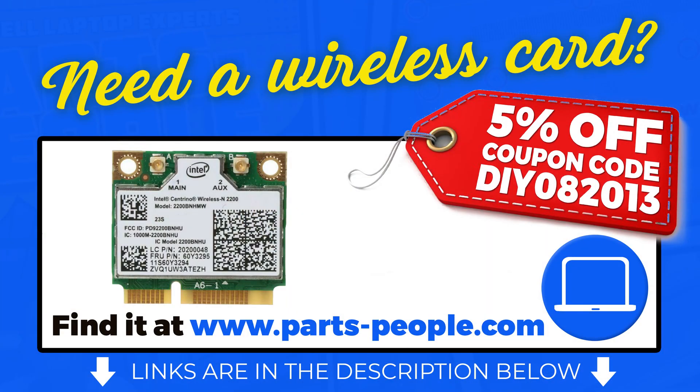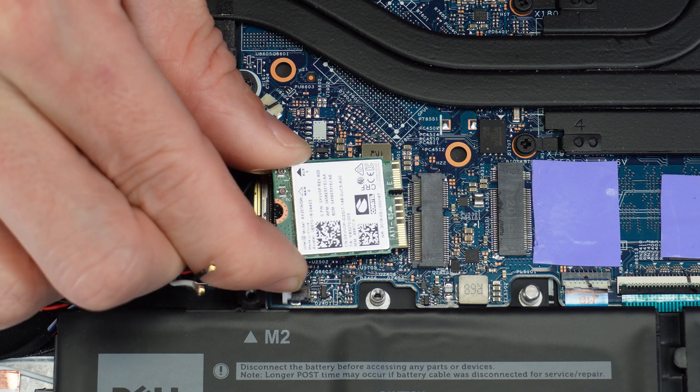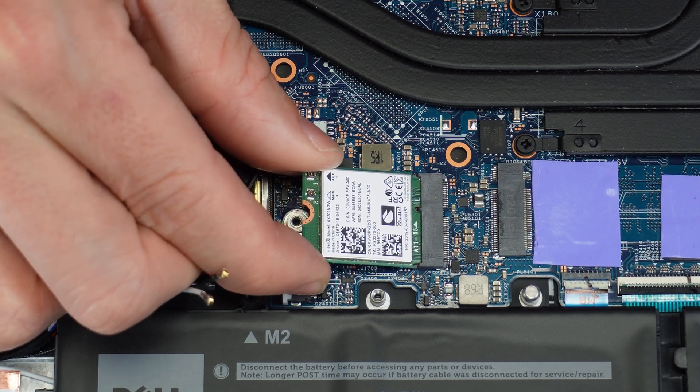You can buy this part right now at PartsPeople.com — just click the link in the description below and don't forget to use our 5% off discount code when you check out. The reinstallation process is as simple as retracing your steps in reverse.